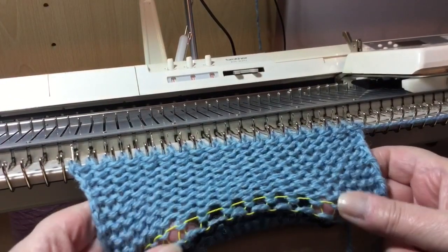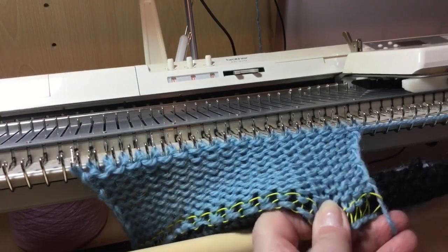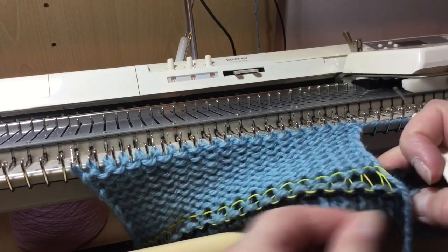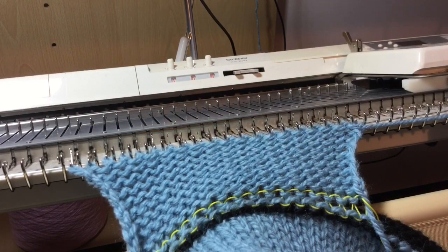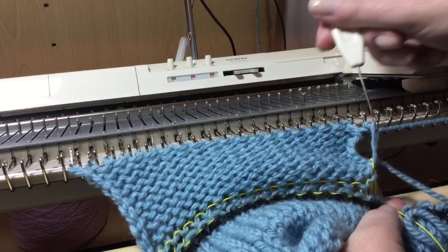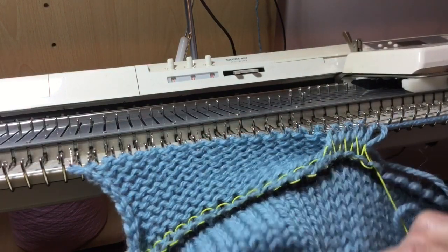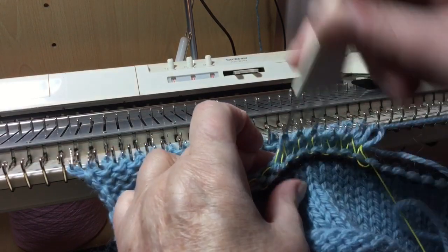If I remove the ravel cord now, that would all come undone, as you can see. I could pick up a hem at the bottom here. Let me take that off so you can see. Put it on the end stitch and then pick the rest up, which is basically how we did the cast on strips — you are now making a hem, which obviously won't come undone.